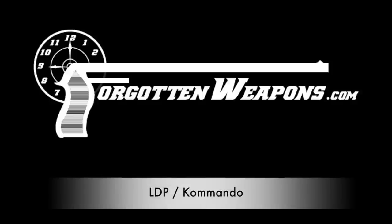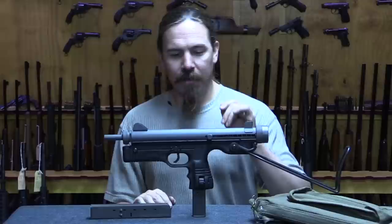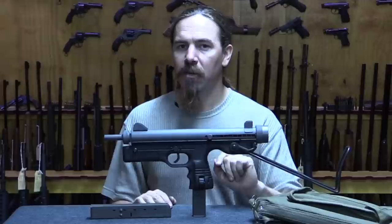Hi guys, thanks for tuning in to another video on ForgottenWeapons.com. I'm Ian McCollum, and today we are taking a look at a Rhodesian and South African submachine gun — except it's actually semi-automatic only.